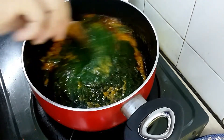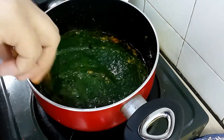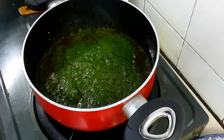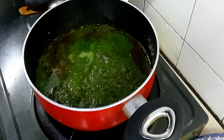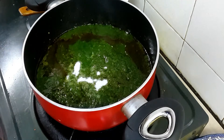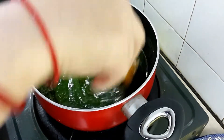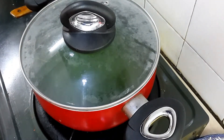Now let's give it a nice mix — combine everything really nicely. At this time you need to adjust the gravy depending on how many people are eating or how much gravy you want. Add water using the same grinding jar — just wash it and add as needed. Add salt to taste and give it a nice mix.